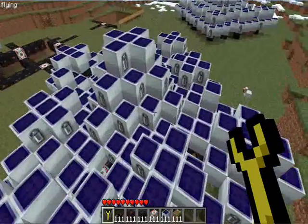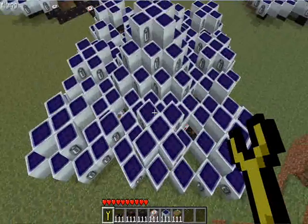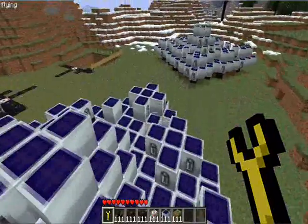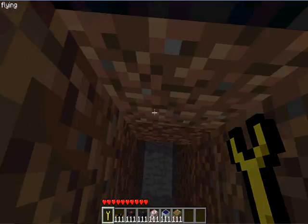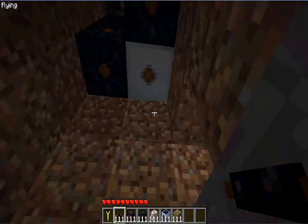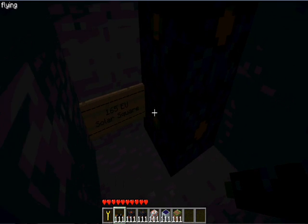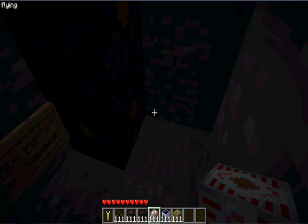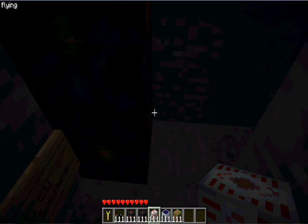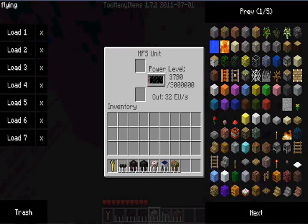What this thing produces is around 165 EUs. Let's just look at how fast that goes. Here's the entrance. Place some extra cables from the relay down. Place a MFS or MFE — I prefer MFS because MFE stores nearly enough power. Now let's just look. That's really fast.